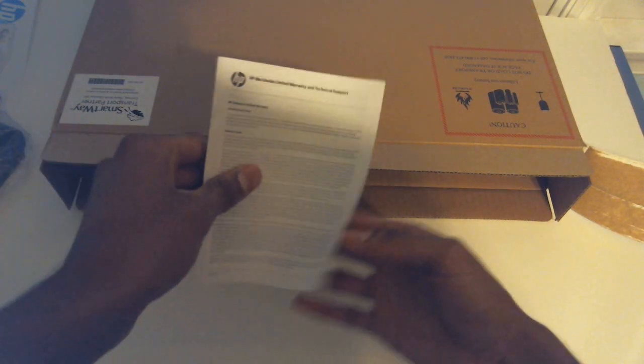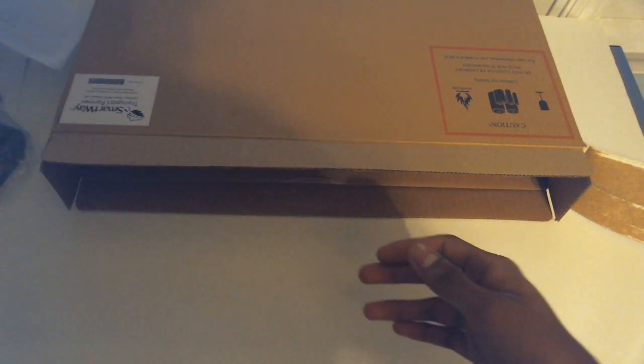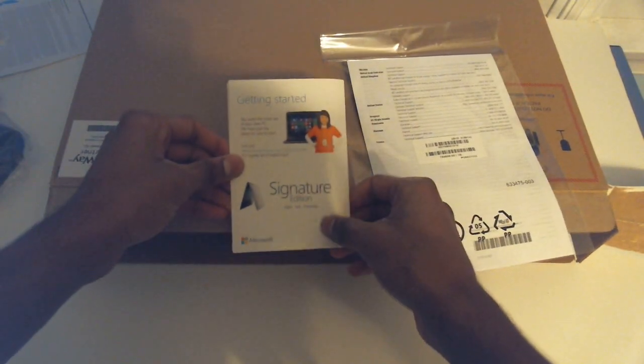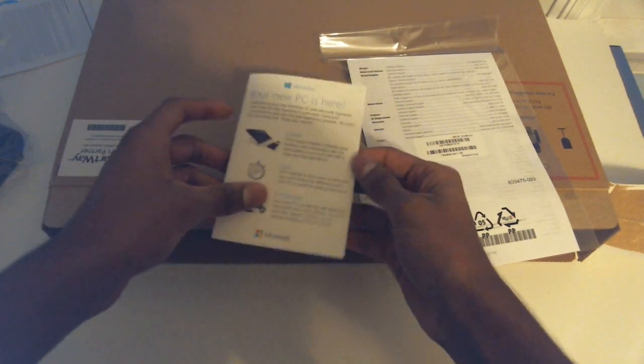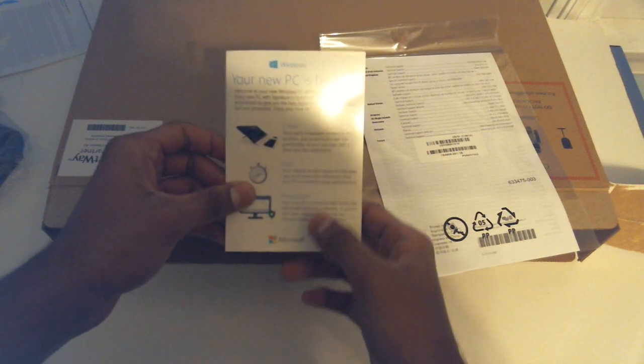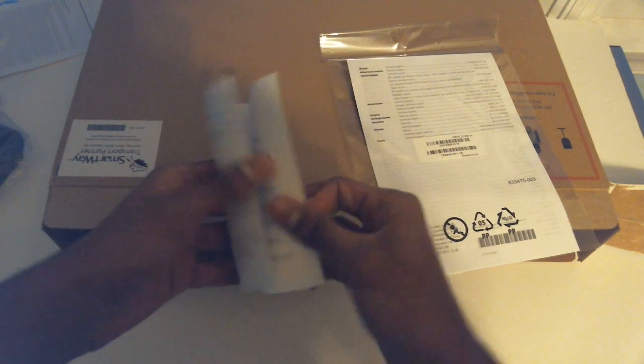Let's see what else we get. The Microsoft Signature Edition card here — 'Your new PC is here. It's clean, no third-party software, fast, protected.' Shortcut keys — that's really useful if you are not familiar with Windows 8.1.